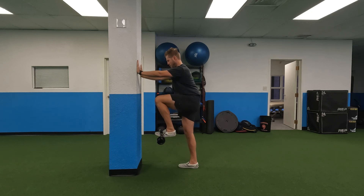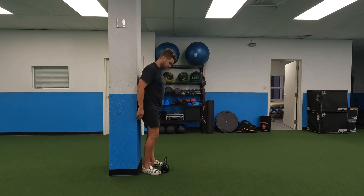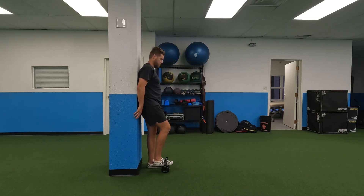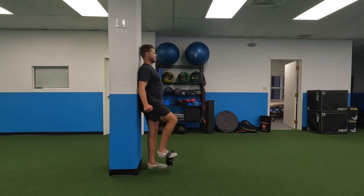Here I'm pressing my hands up against the pillar and just driving my knee up. To make it harder, you can stand with your back against the wall, because then you don't have as much support and a lot more onus is on your hip flexor and your quad to do the work. So just make sure your torso is really stiff and braced as you lift that leg up.